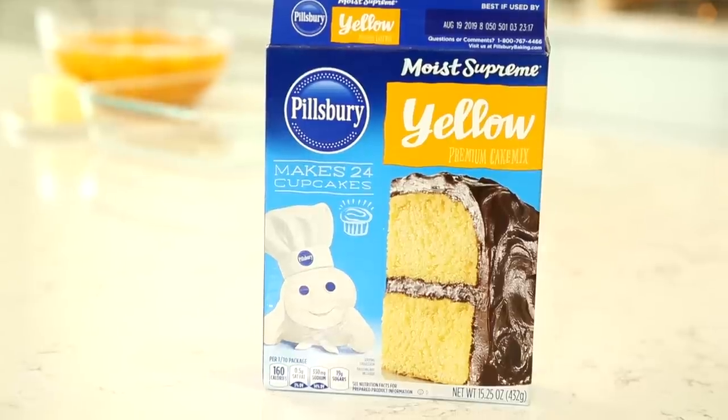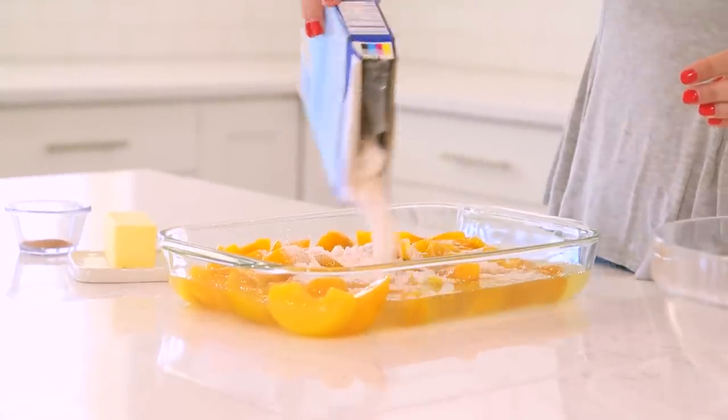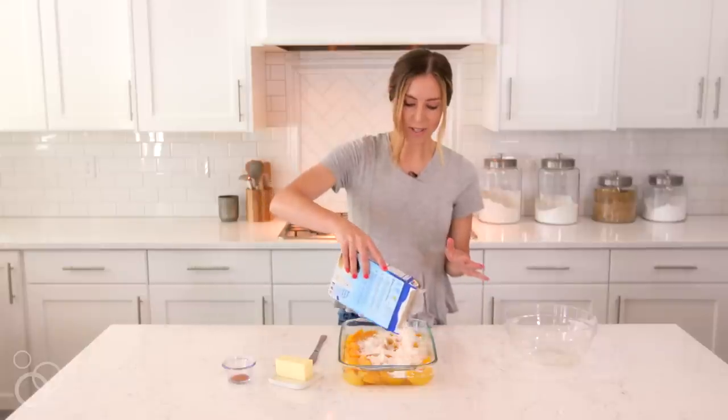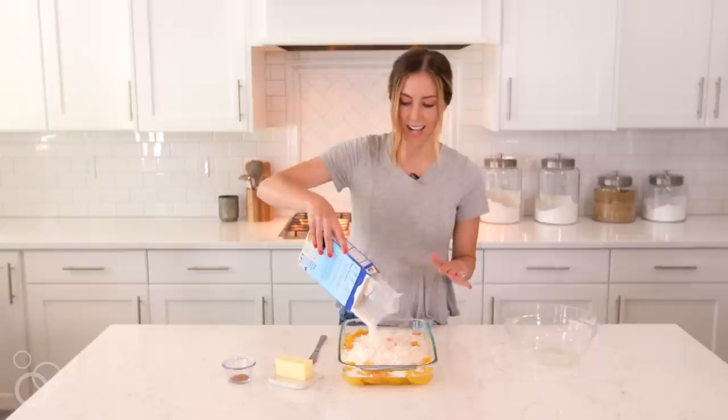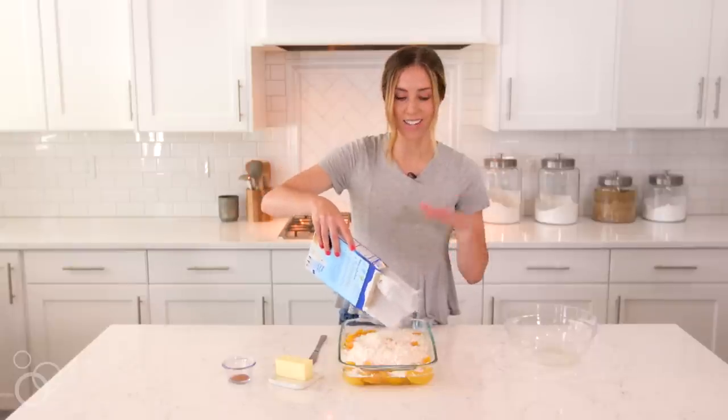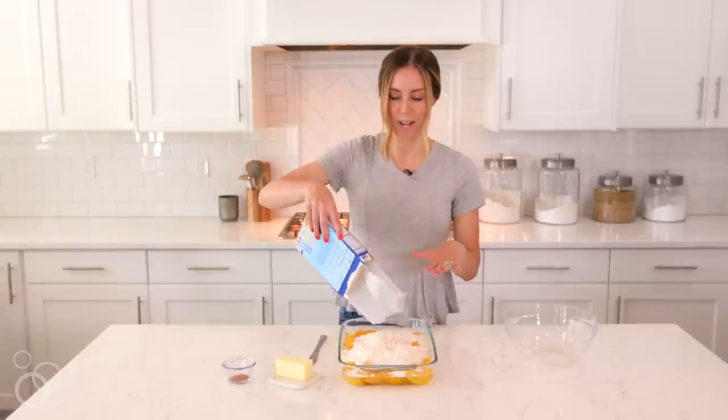Then I've got a yellow cake mix that I'm just going to sprinkle on top. It looks a little bit strange that nothing's mixed, but we're going to press the cake mix down into the peaches, and everything will kind of mix together, and it leaves a nice crust on top when it bakes.